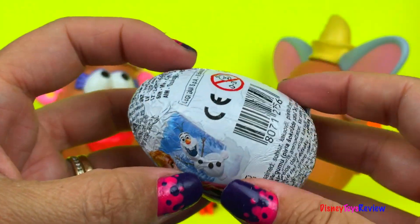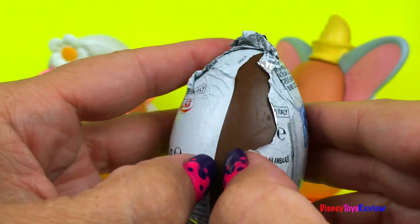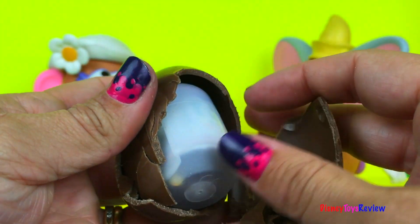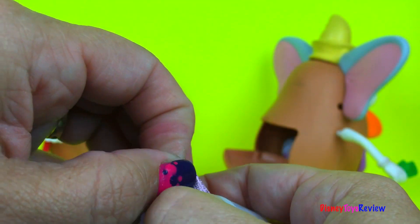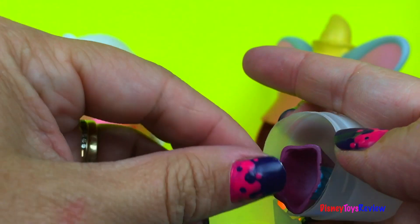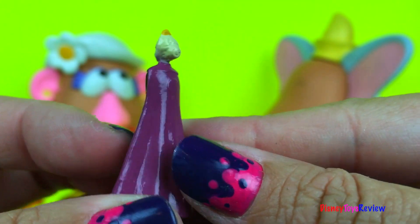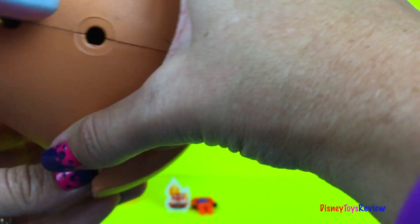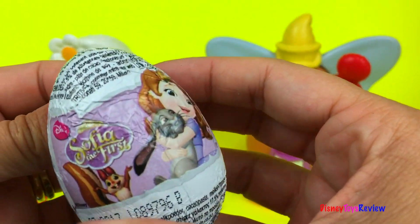We have a Frozen egg! Here's our flyer — let's see who we got. Look, we have Elsa! I think we have one more inside there. Let's see if we can get it out. There it is — it is from Sofia the First.